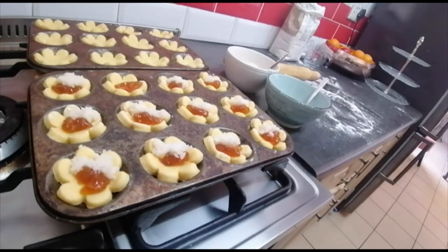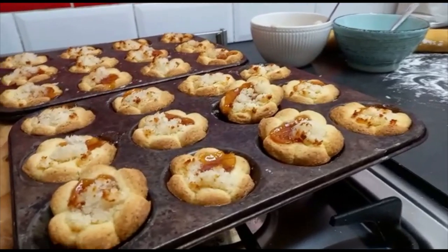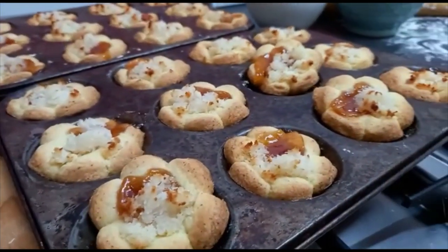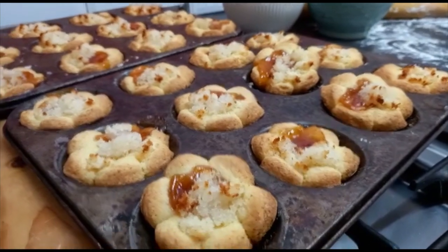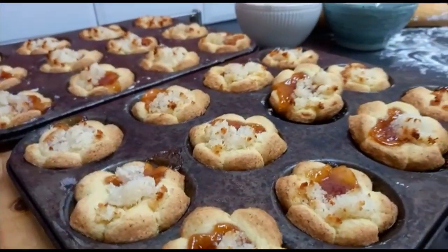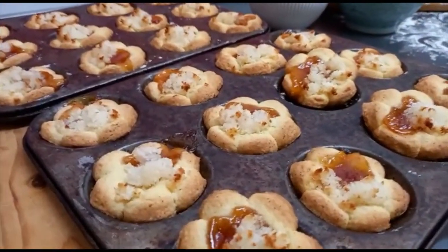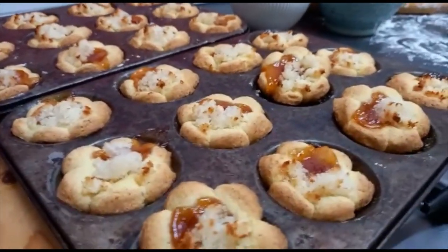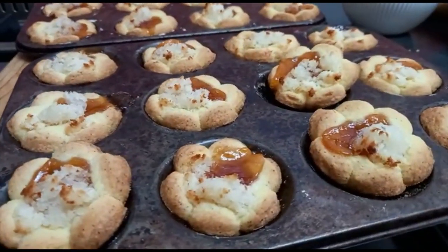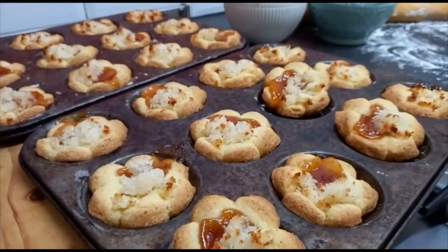Guys, the biscuits are out of the oven — our hertsoggies! Oh, it looks so lekker! Guys, I hope you enjoyed this video as much as I did. Please don't forget to like, comment, and subscribe. Shukran so much for all your love and I'll see you next time, bye!